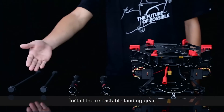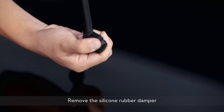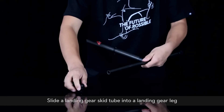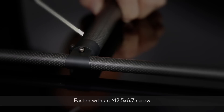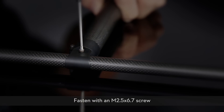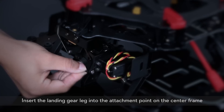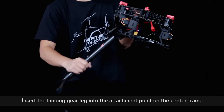Install the retractable landing gear. Remove the silicon rubber damper. Slide a landing gear skid tube into a landing gear leg. Fasten with an M2.5 x 6.7 screw. Repeat with the other leg. Insert the landing gear leg into the attachment point on the center frame.